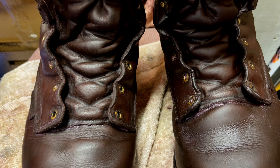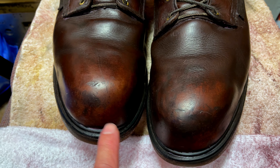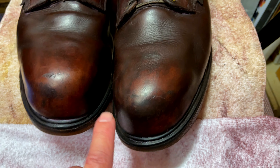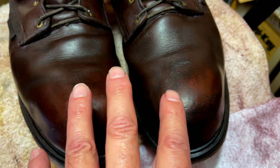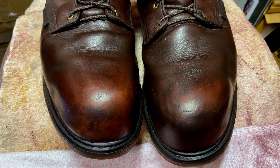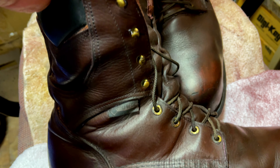All that's left to do is relace the boots and they'll be ready to wear. So here we are — we're done. We cleaned, polished, and waxed these boots and here's what they look like. The shoelaces are back in and they're ready to wear. One thing: after you do this procedure, it's best probably not to wear them for the first 24 hours — let everything really dry and settle in.